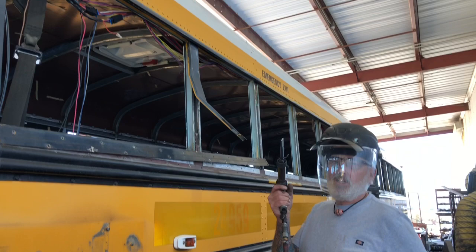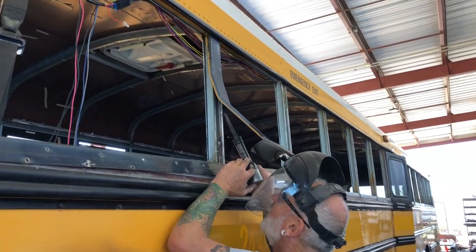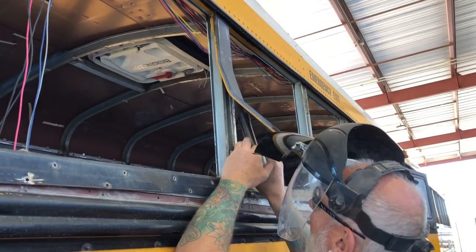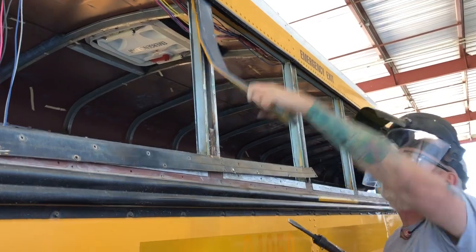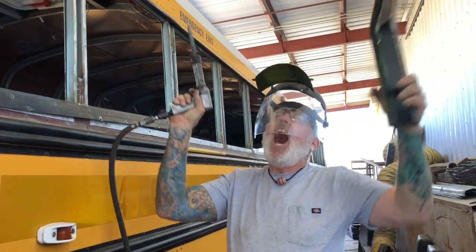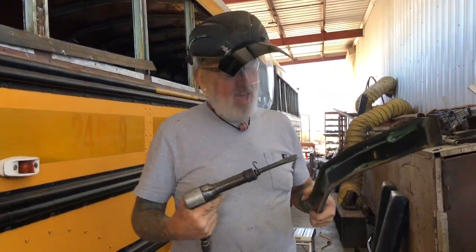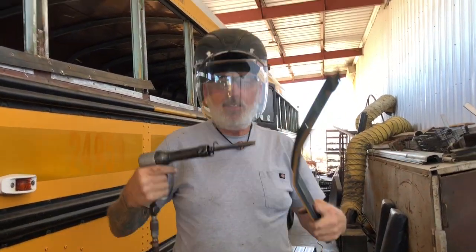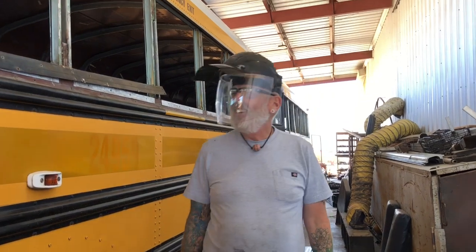That glue is stuck good, man — can't get it loose but with this air chisel. Oh yeah! It's hammer time! Oh, I love it!